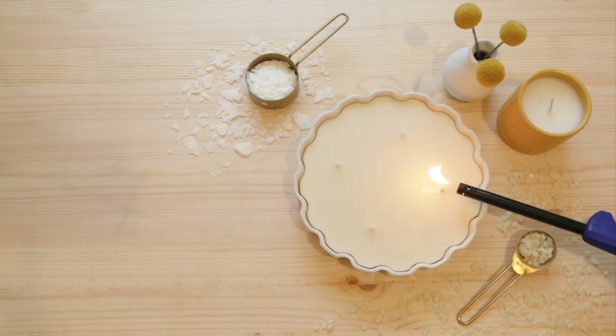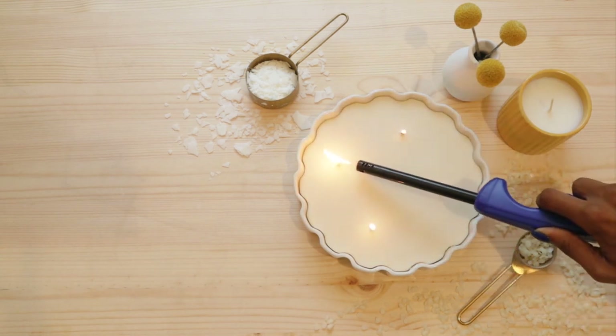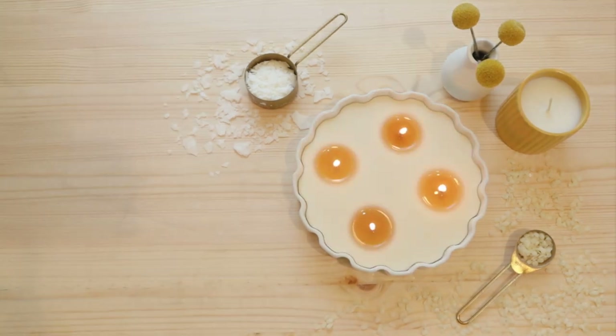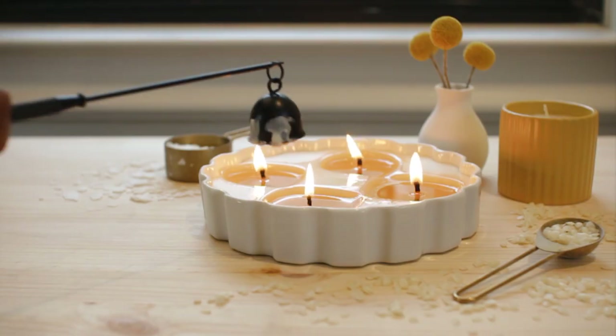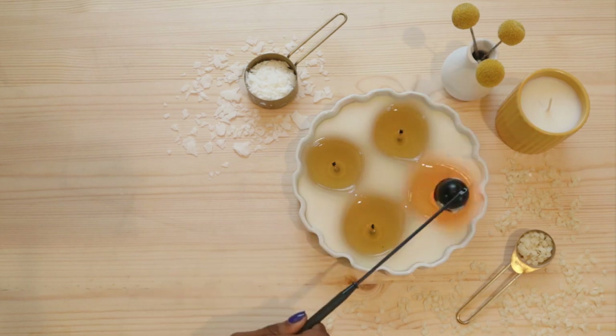This candle looks nice but four wicks is not enough, so it's not actually going to burn evenly. If you have too many wicks, you'll create a potential fire hazard. If you don't have enough wicks, the candle will never melt all the way to the edge — the wicks will just burn little tunnels into the wax and you won't actually get to use the whole candle. Choosing the right number is all about the size of the melt pool.